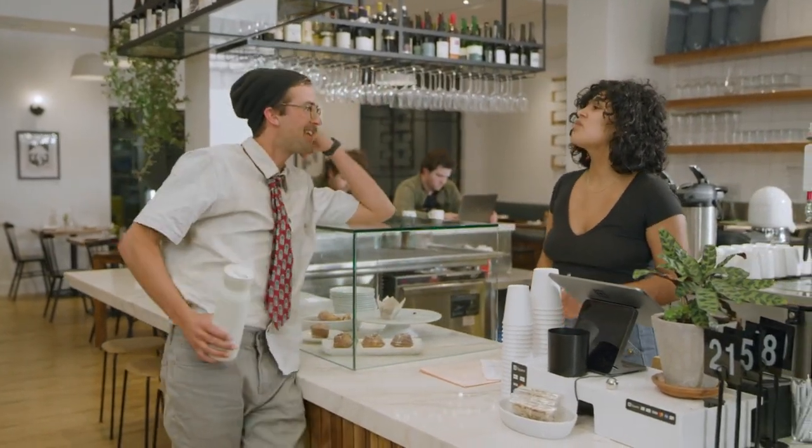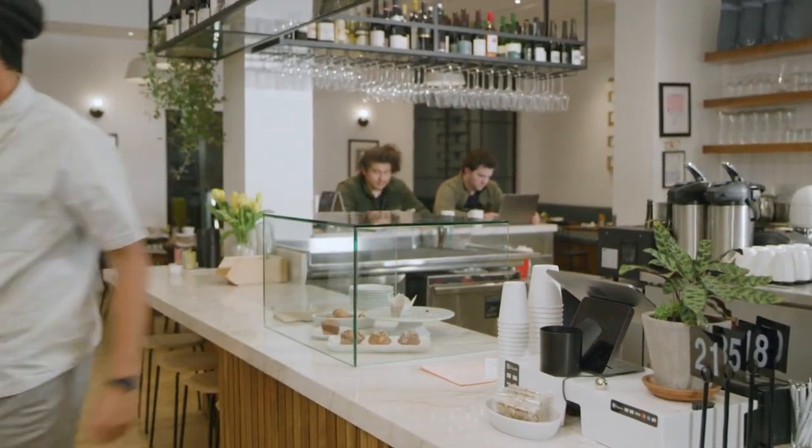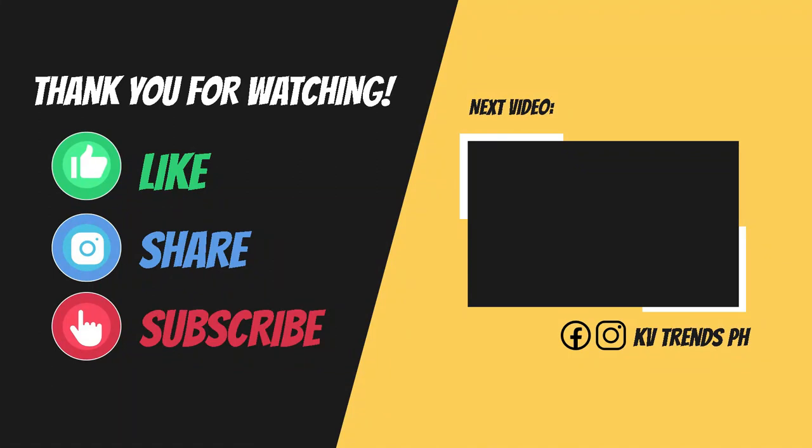Hello, Angel Face. We're closed. Oh, yeah. Okay. It's time to keep it loaded.